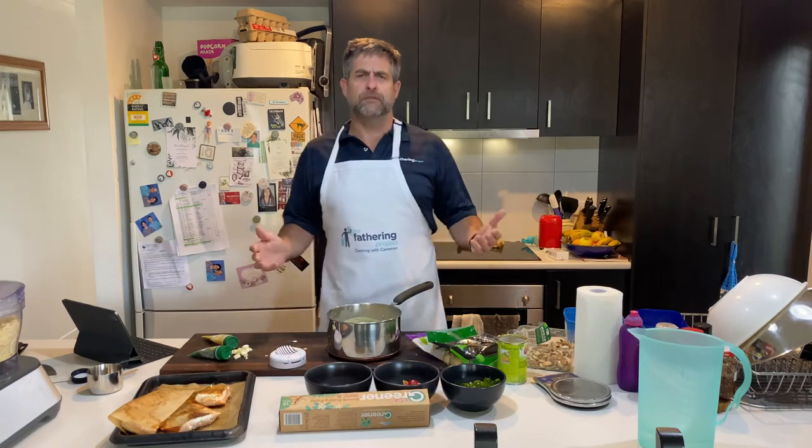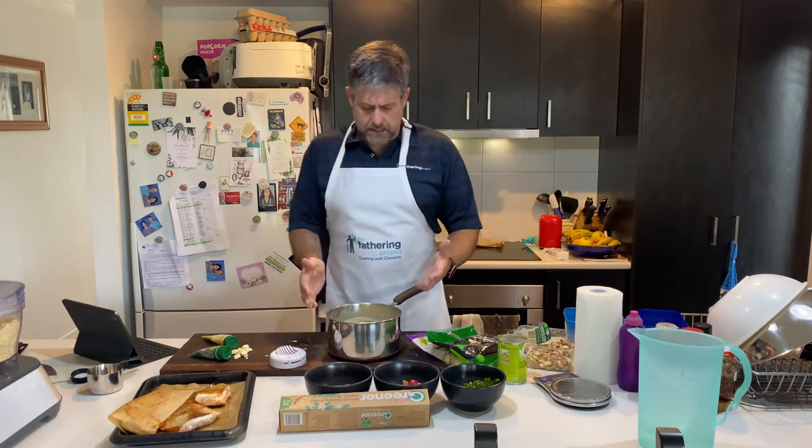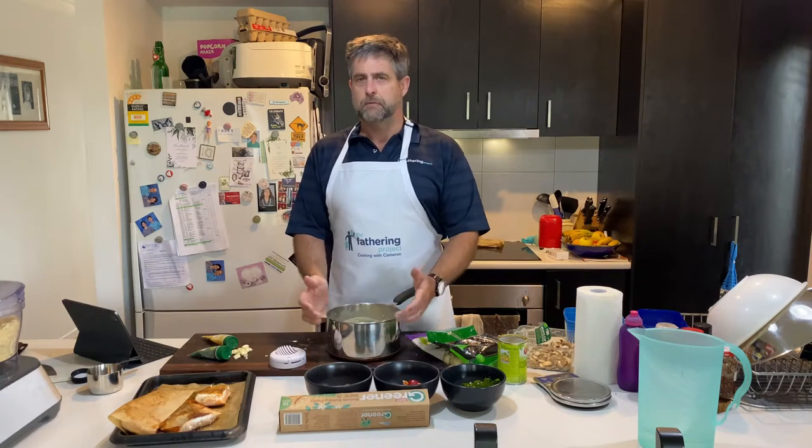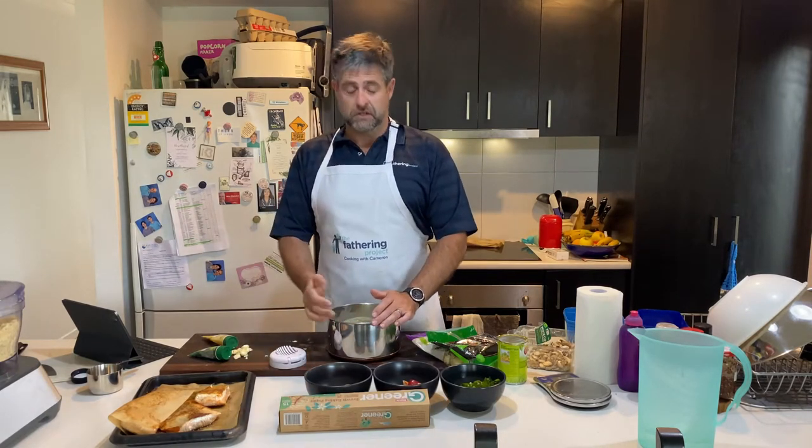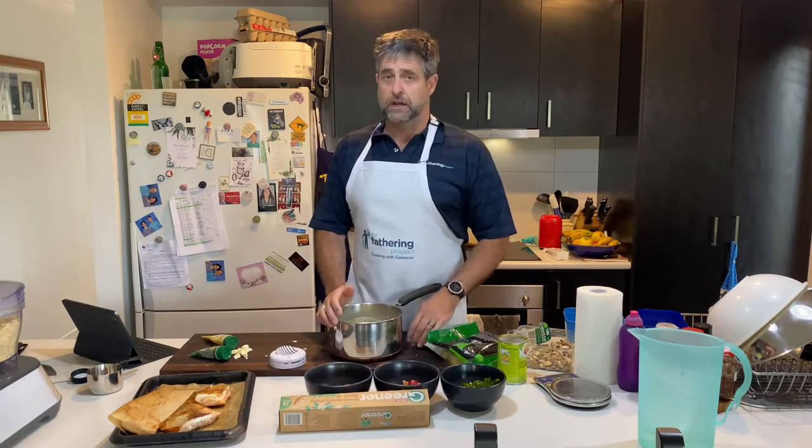Alrighty Dads, welcome back. I hope you're having a great week. Today I thought we might make Salmon Mornay. You can do it as simple or add as much into it as you like. You can hide veggies in there, that's what I like about it.